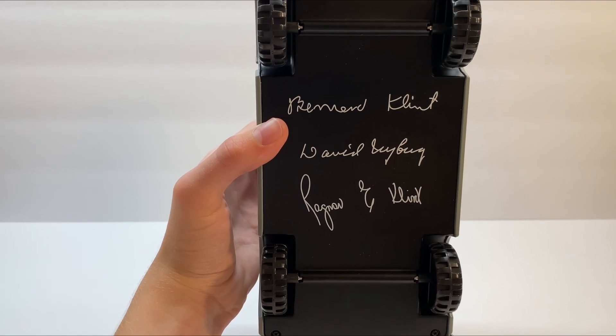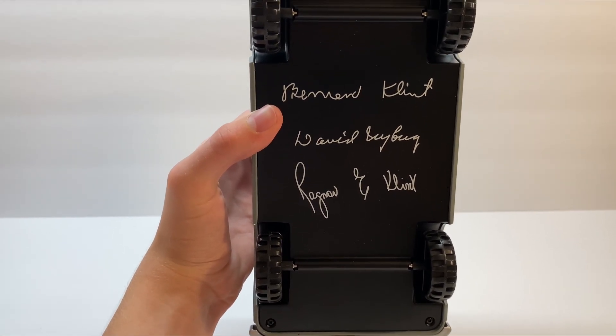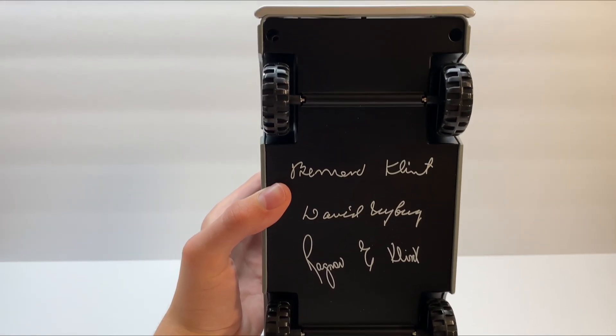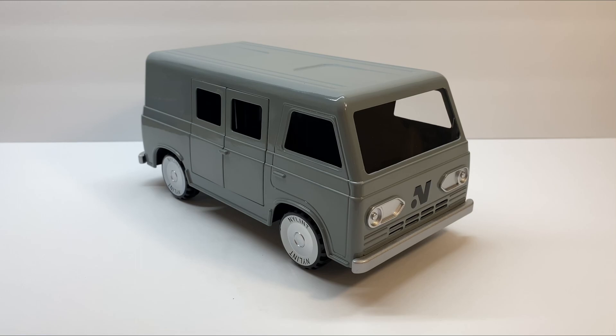And here on the bottom, just like with the Sunshine truck, we have the names of the original founders of the Nylint company, and it is just a regular semi-gloss black painted chassis. So this van was based off of the original Nylint Ford Econoline van, which was number 5800.